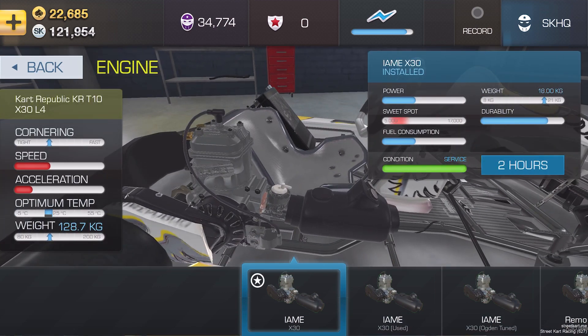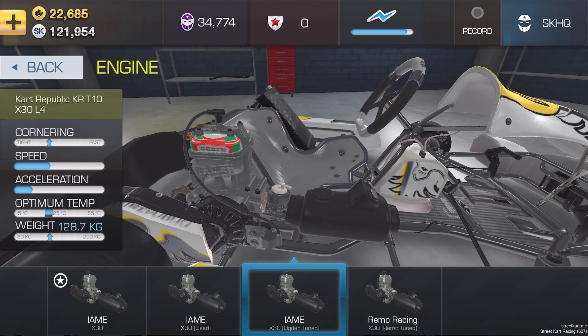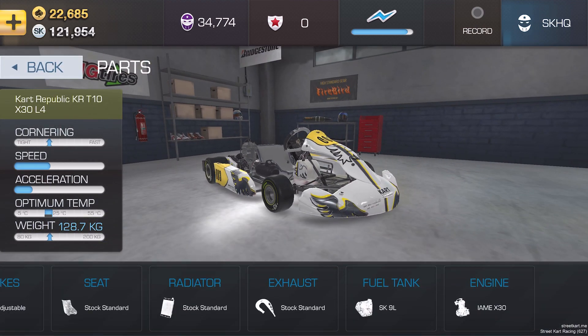Engines are usually where the biggest single cost comes from outside of buying the kart itself. The kart may come with a used engine or a standard engine. In the X30's case, you've got an IAME X30 used or an IAME X30 standard. Beyond that, there is an Ogden-tuned version of the IAME engine, which is a lot more powerful. You've also got the option of the Remo engine, which is very similar in performance to the Ogden-tuned IAME — very little in it in terms of fuel consumption and power. It's down to personal preference whether you go for the Remo or the Ogden-tuned engine.